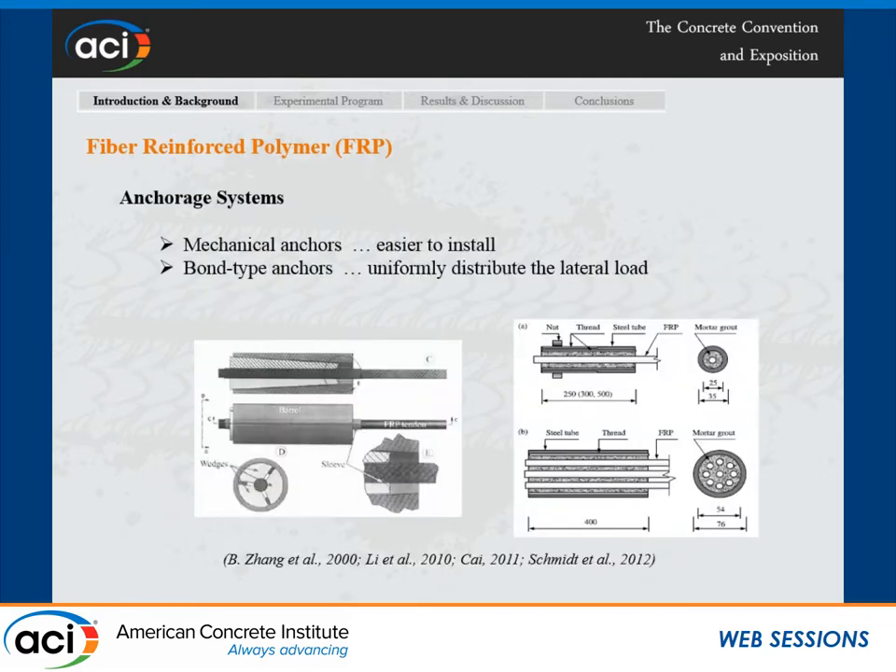One of the problems with CFRP is its low transverse tensile strength, which makes it hard to grip these materials. There are ideas on how to grab these materials — either mechanical or bond-type anchors. The mechanical type is easier to use, but the bond-type anchors are better because they can uniformly distribute the lateral load to the bars so that it doesn't break.